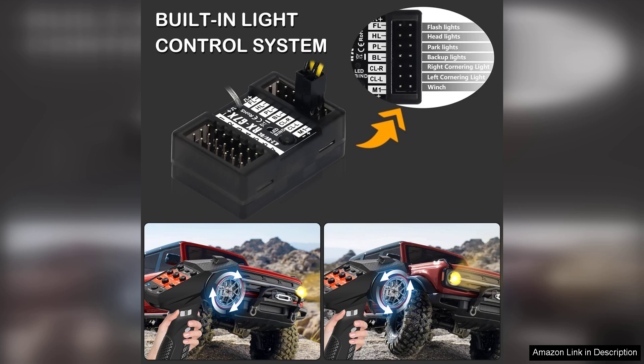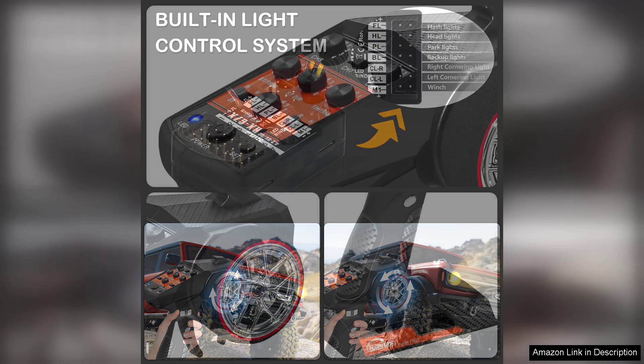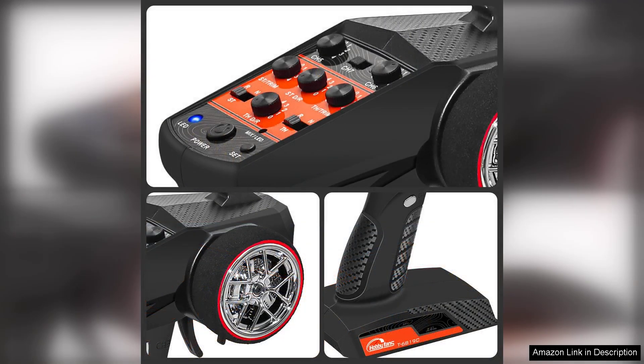The 7-channel functionality is a significant plus, allowing users to operate multiple devices or complex models with ease. The intuitive interface makes it simple to navigate through various settings and channels, which is especially helpful for beginners just getting acquainted with remote control systems.